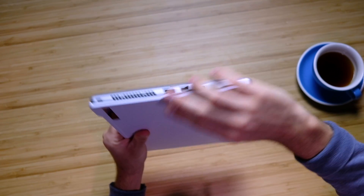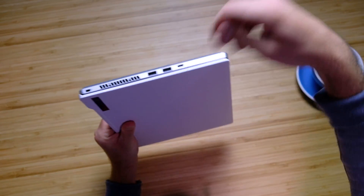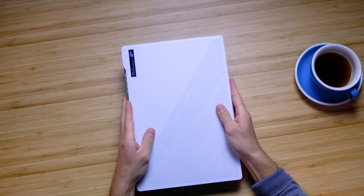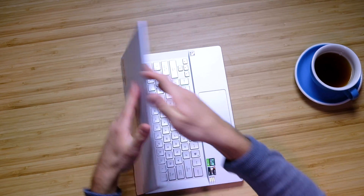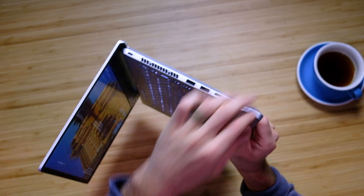I reviewed the G14 on the channel a week or two ago and it just blew me away — the smooth, soft, silky beveled edges, the thin and light capability, the cool temperatures, the quiet fans, the rocking performance out of that new Ryzen 9 5900HS. So I just had to do a comparison video between these two.